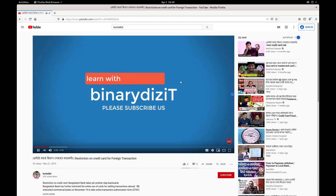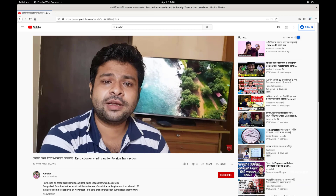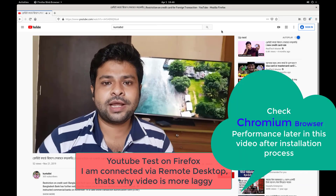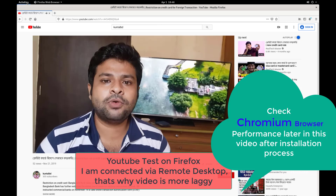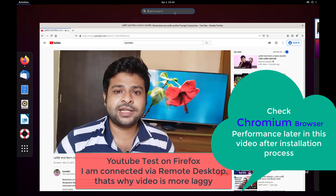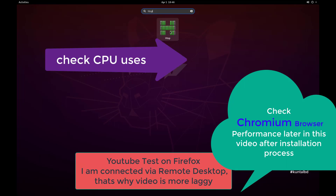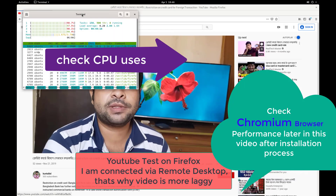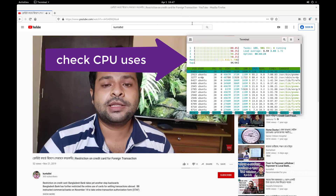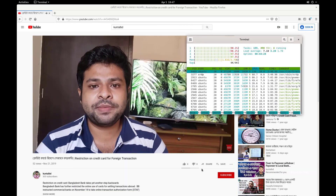If you are installing for the first time, I would definitely recommend using an Ethernet connection. I am using a Windows computer to complete this setup process, but you can do this on Mac, Windows, or Linux operating system. So let's go ahead and get started.